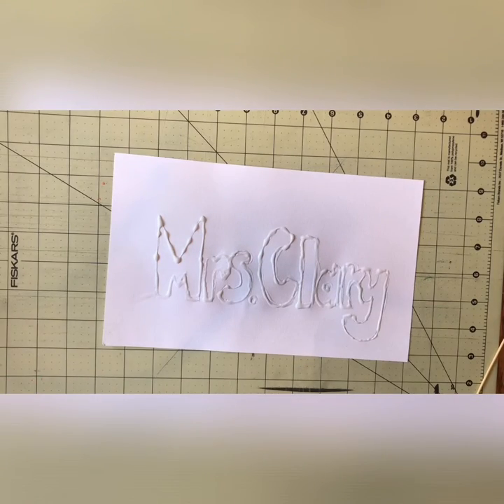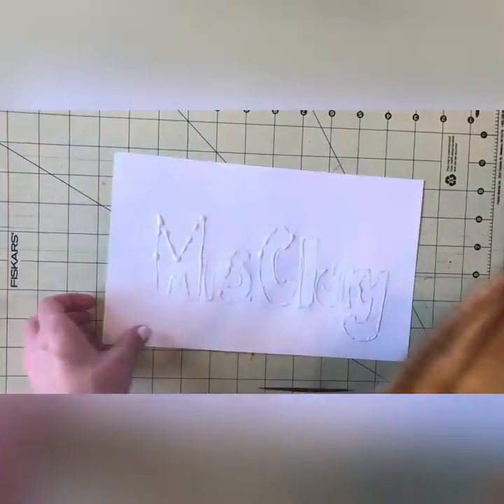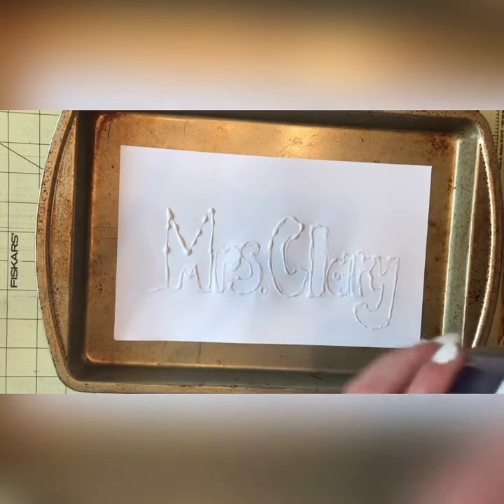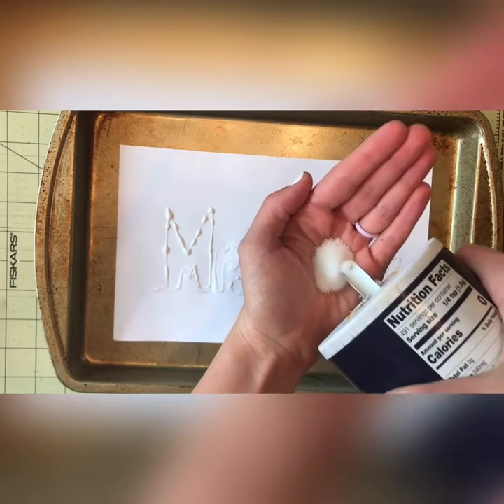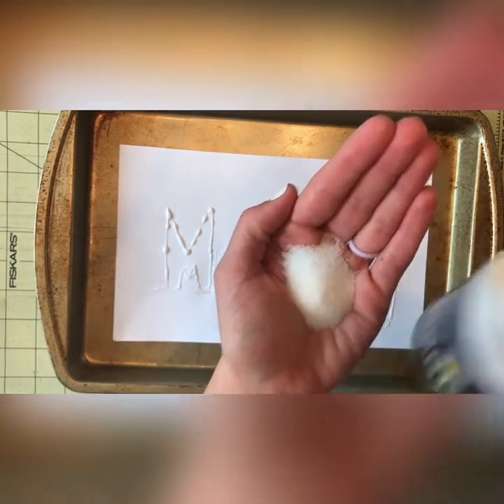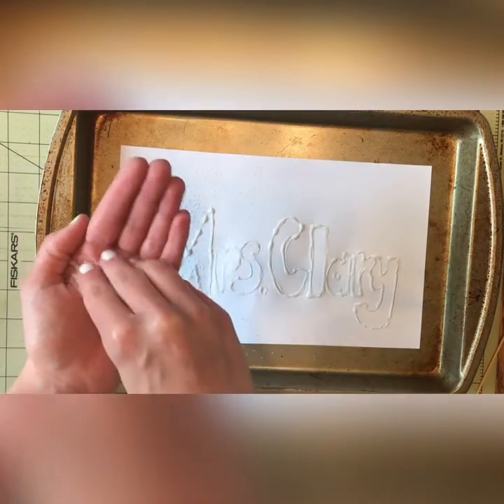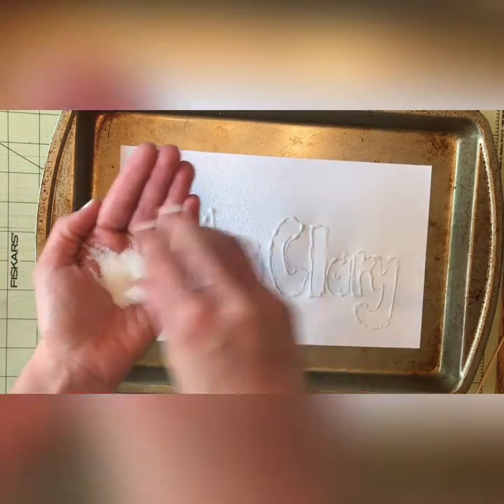Now that you have it covered in glue, I would get yourself some sort of tray if you have one — if you don't, it's not needed, but I'm just going to try and be a little bit cleaner. Once you have your tray underneath, I'm going to cover it with salt. I'm going to pour some in my hand and really cover it.